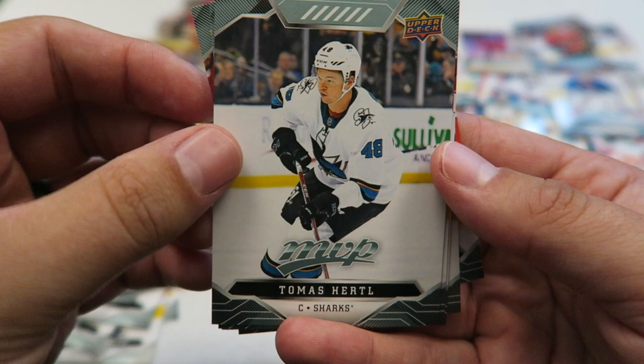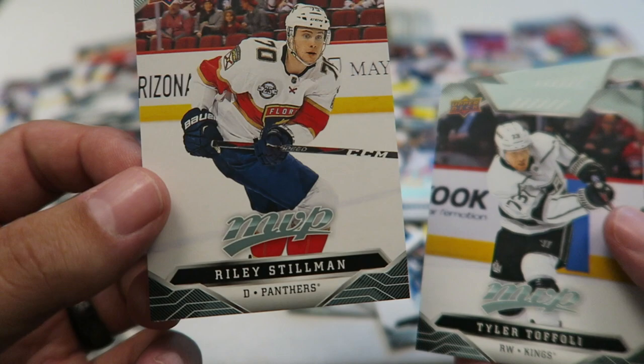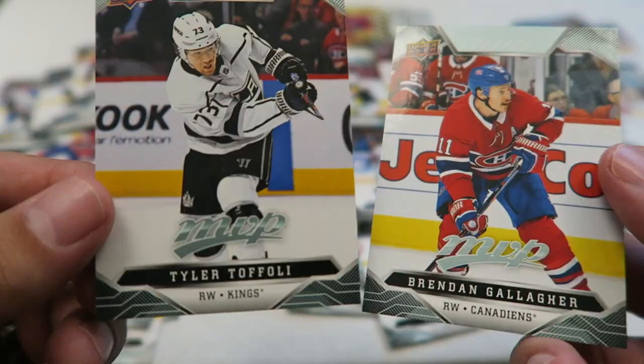Thomas Hertel, the Ninja Turtle. Chabot. Riley Stillman — nice, he's a rookie too! So that's my second rookie. Very cool. Foley, who got traded this year to Vancouver I believe. And Brendan Gallagher.